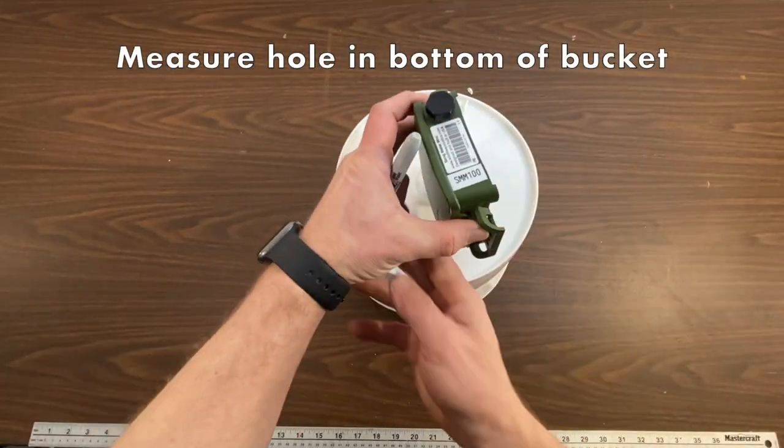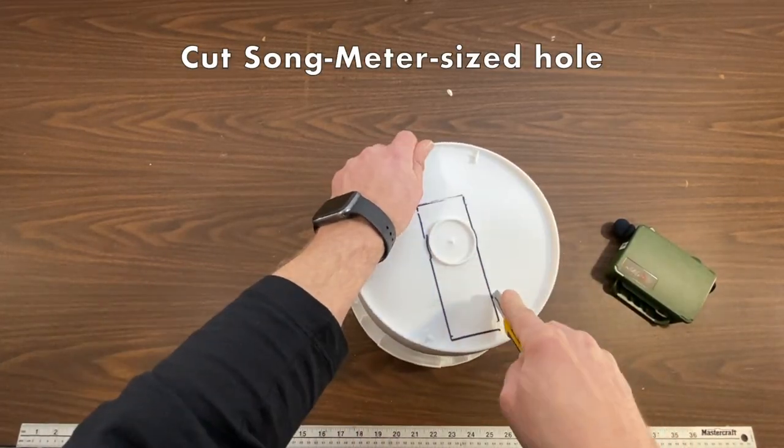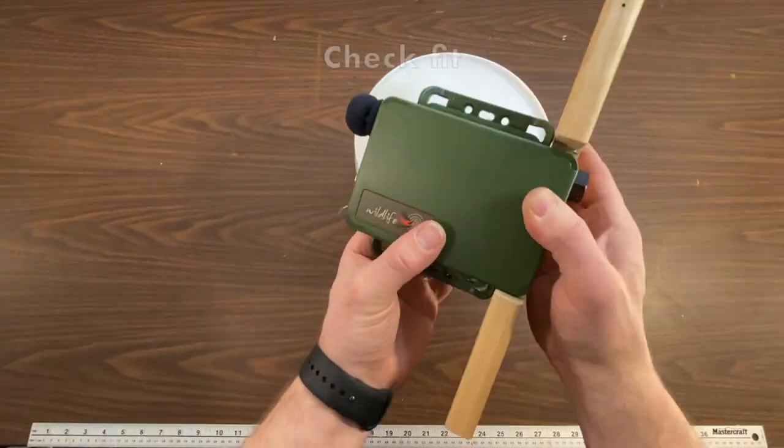Start by measuring a hole in the bottom of the bucket. It needs to be big enough to fit the song meter through. Check that it fits.